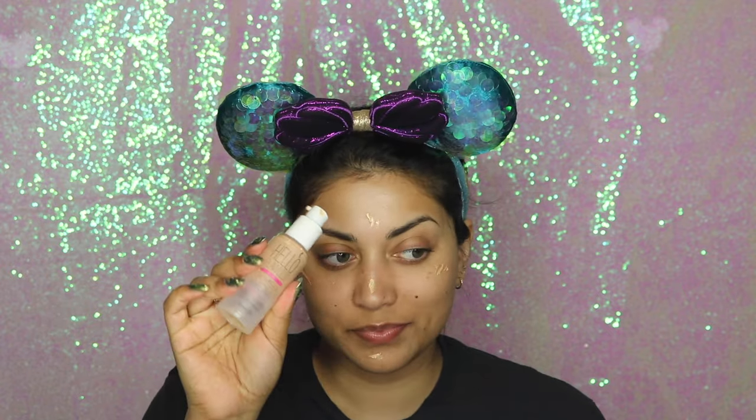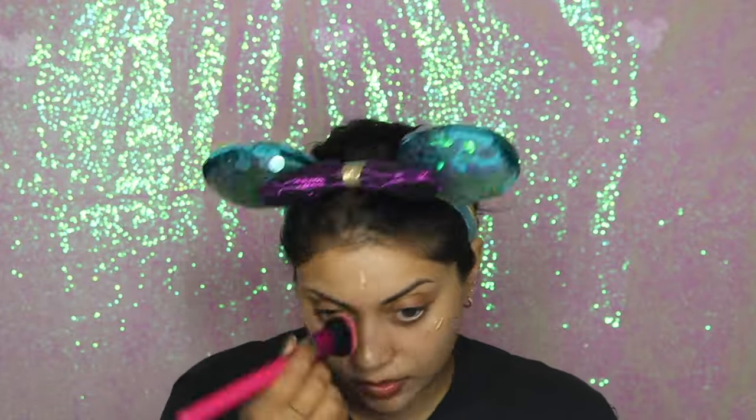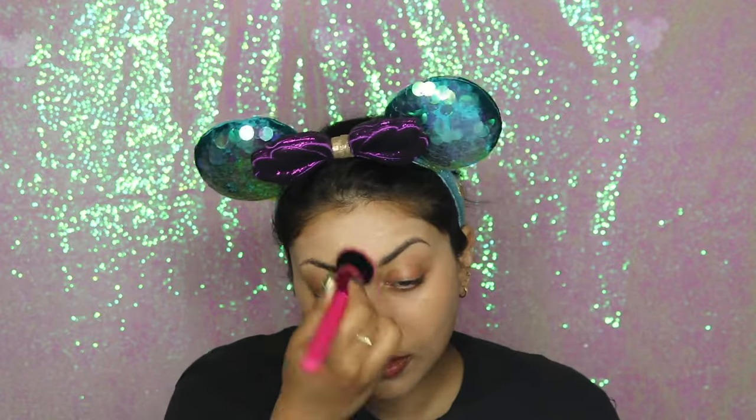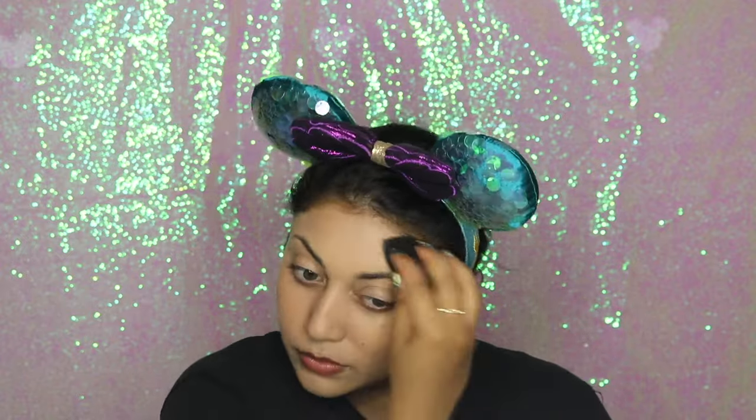You already saw me prime my face with the No Pore Bloom primer by Touch and Soul, and I also used the Becca Backlight Priming Filter just for a little glow. But I decided I needed even more glow, so I mixed my foundation — the Hello Flawless Oxygen Wow Foundation by Benefit — with the Becca Shimmering Skin Perfecter in Prosecco Pop. I first blended it out with a brush for maximum coverage.